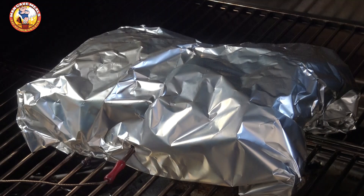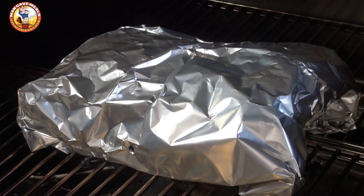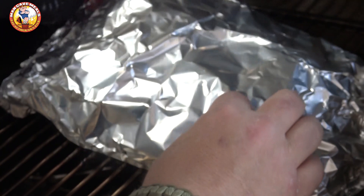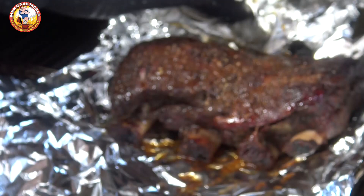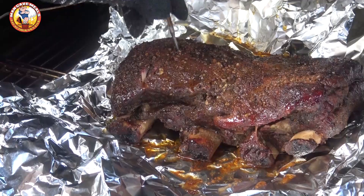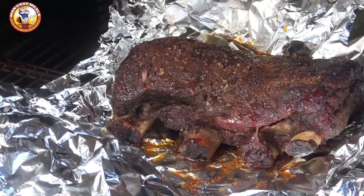We've been going right at five hours on these ribs and our internal temperature is up to 200 degrees, so what I want to do now is take a look at our tenderness. I'm going to get these unwrapped just a little bit so we can have a look. Those are looking pretty good — our tenderness is right on point. I'm going to wrap these back up loosely and leave them for about another 10 minutes or so and then we'll get these off.